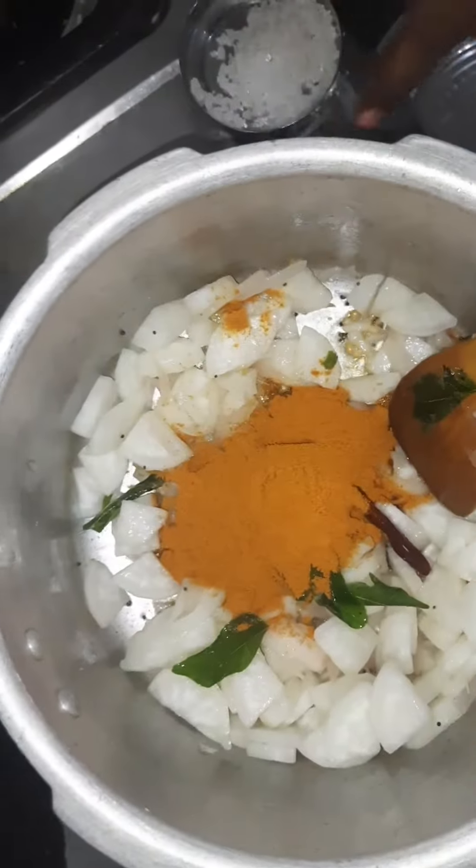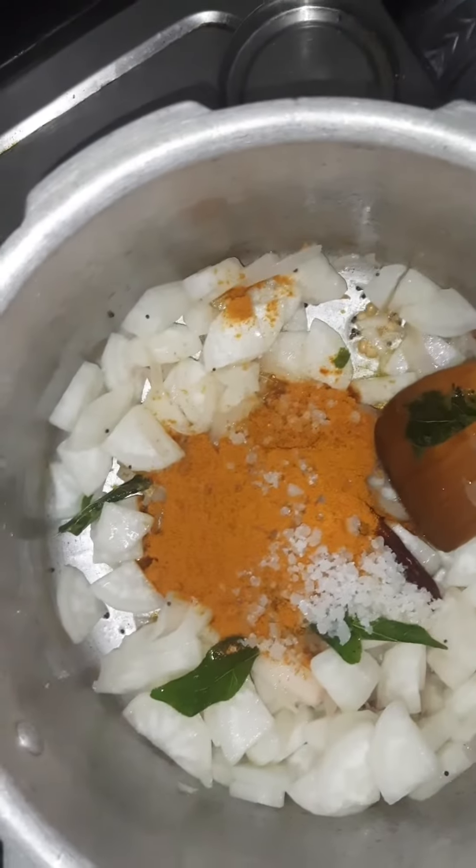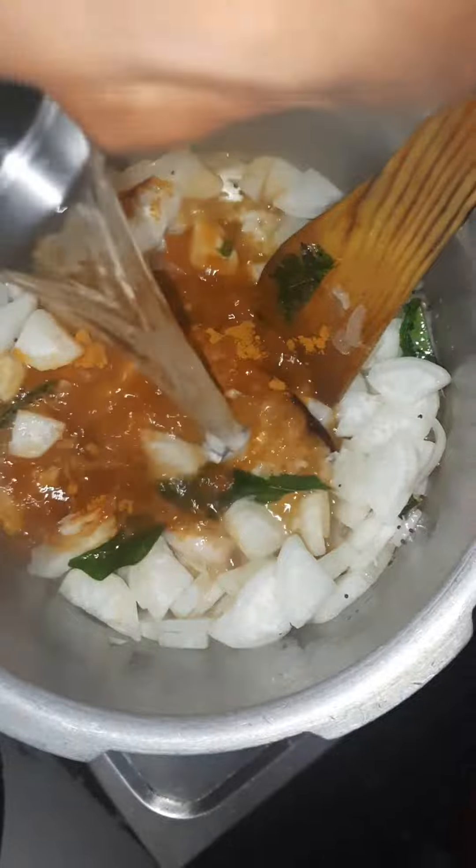Now we put in a bowl and add the oil. Then we add the oil. The oil has been cooked.